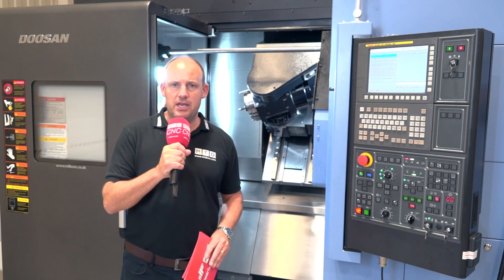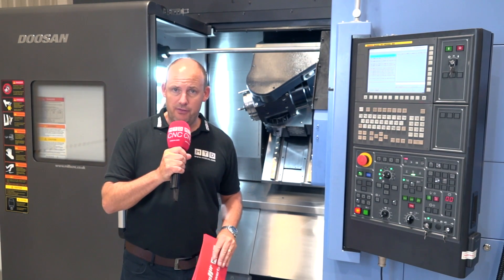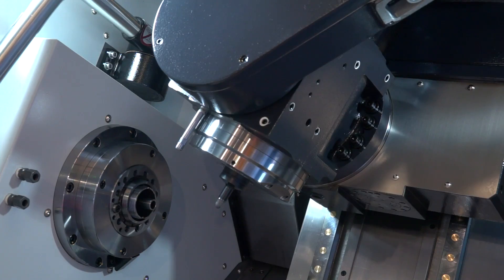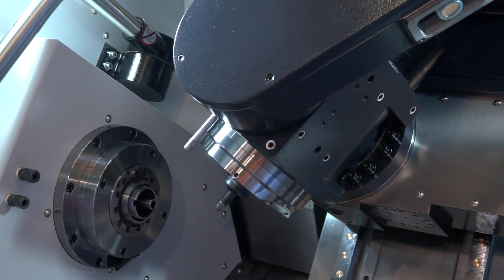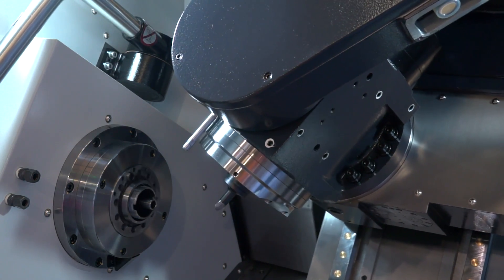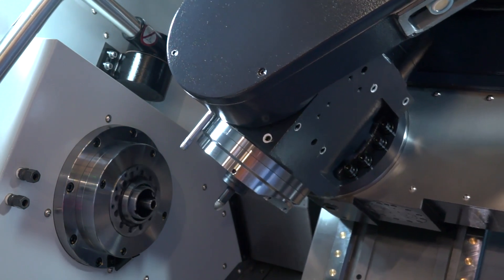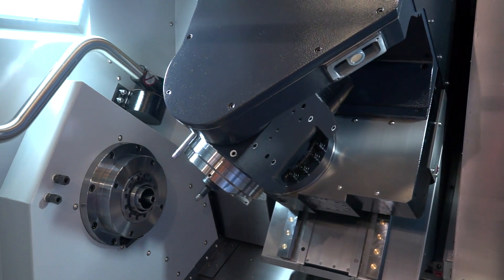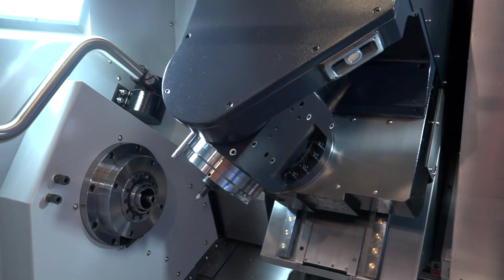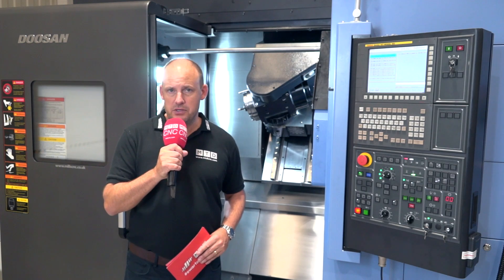The biggest key points here are the size of the machine and the capabilities within the footprint that it sits. Mill-turn machines historically — there are many in the market — would generally be much bigger than this, meaning here you can get more machines in a factory or smaller area. Very advanced technology, fast machining, high-precision machining of high-value complicated parts. This is another offering from Mills CNC here in the UK and Doosan.